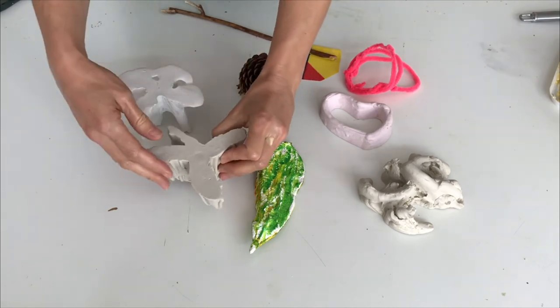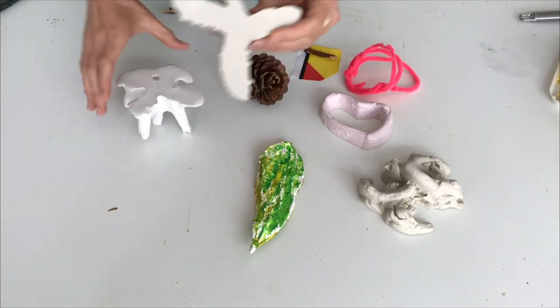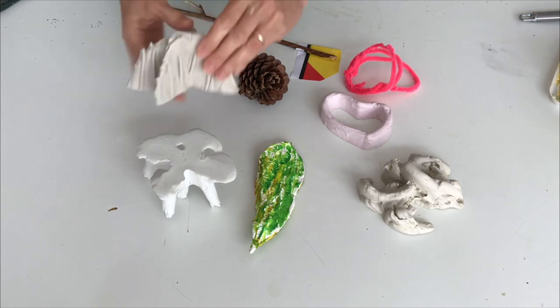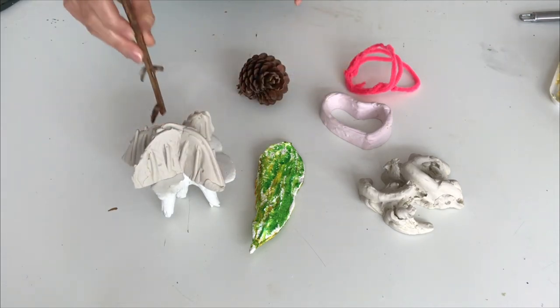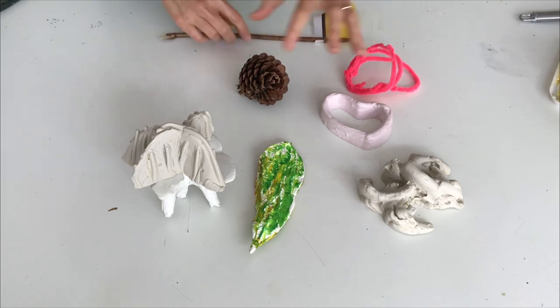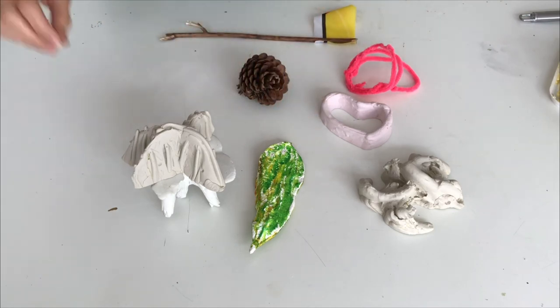Or you can connect two sculptures - you make one and then you make another one, and then maybe something sticks up, so you can stack them up if you want to.